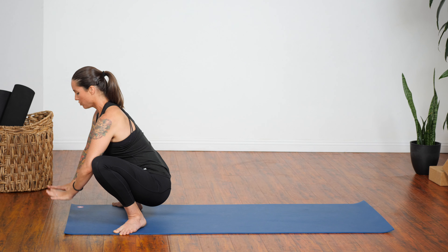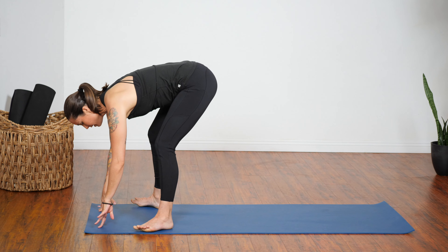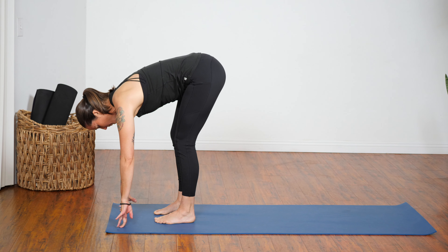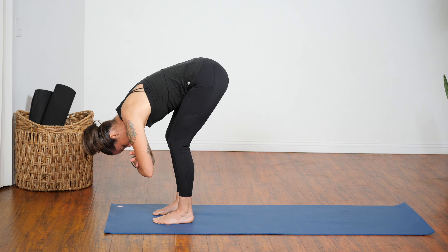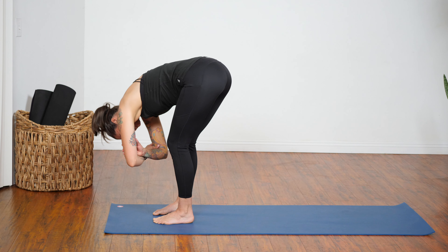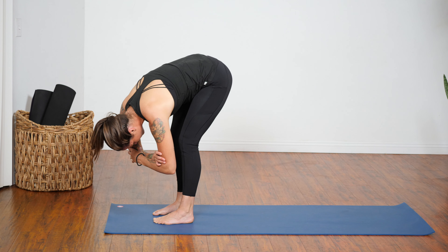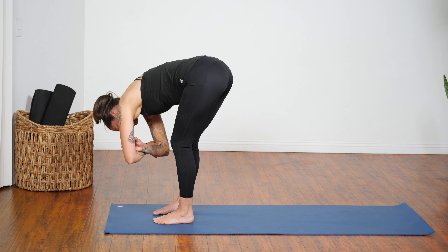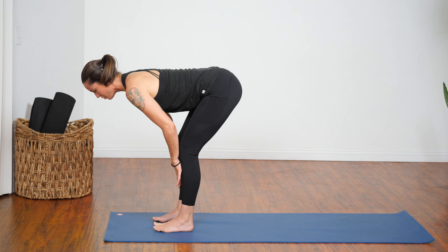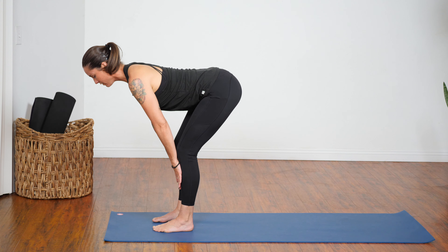With this exhalation, hands down, start to straighten out your legs. Heel-toe your feet in so they're hip-width distance or closer. Bend your knees, hold opposite elbows, and gently sway your torso side to side. Deep breaths here — let your head hang freely. Shift yourself back to center, hands down. With an inhalation, lift your chest away from your thighs and try to make your spine as long as possible.